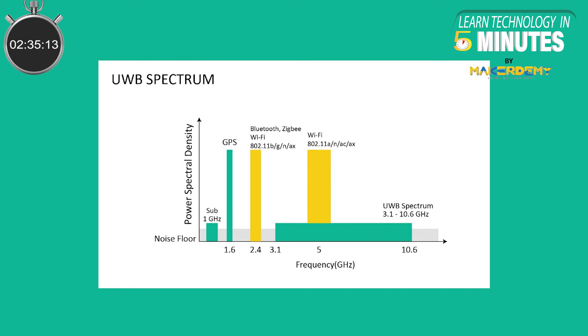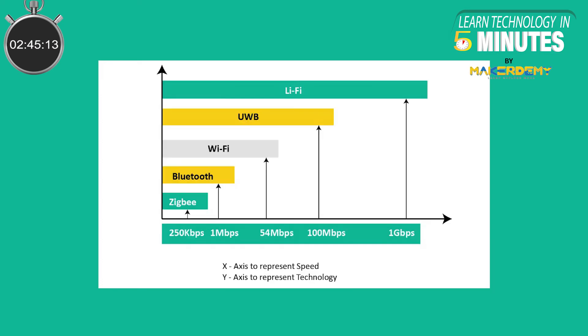Second, No Signal Interference. Ultra Wideband uses frequencies from 3.1 to 10.6 GHz, which reduces the probability of signal interference compared to Bluetooth and Wi-Fi. Third, Ultra Fast. If you take the example of Bluetooth, it takes at least 2 seconds to get a fix on your location. Ultra Wideband is 1000 times faster, which means there is no lag, translating to a seamless user experience.